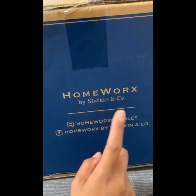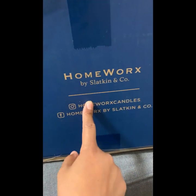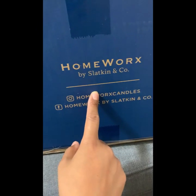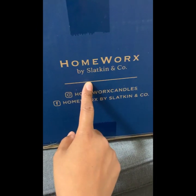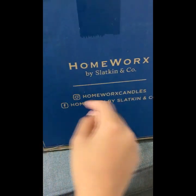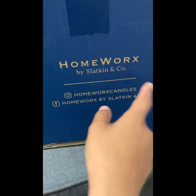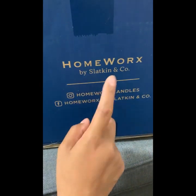These are pretty popular candles and maybe some people have recognized this brand. This is my first time buying from them. I bought it from QVC, and I also posted on TikTok before when I first purchased it online, telling people to check it out.